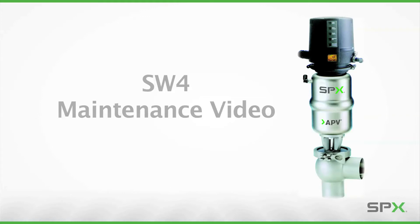From time to time, your sanitary valve requires routine maintenance to ensure peak operating efficiency. This video will teach you the standard service procedures of the SPX-APV Delta SW4 single-seat valve.